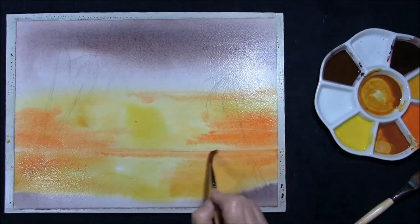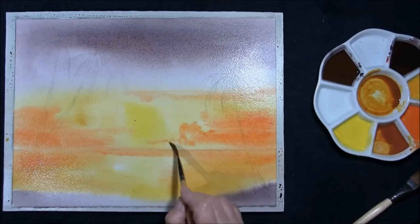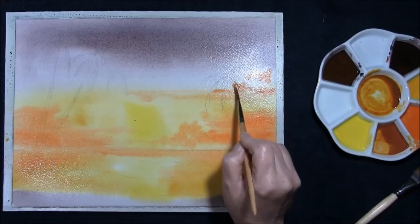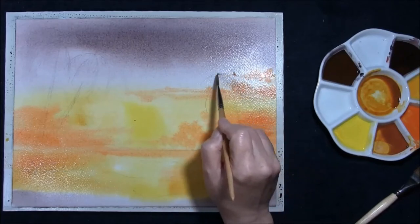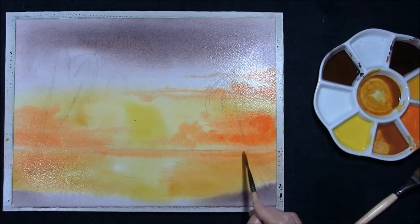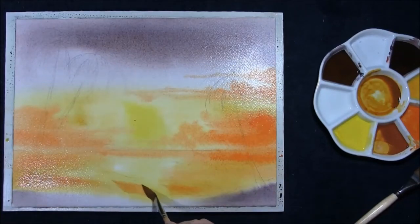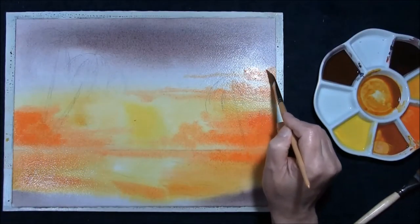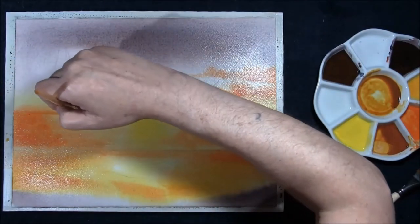The board is laying flat at the moment. I'm just going to create some interesting shapes. As you can tell, this is a sunset in a tropical setting. I've got plenty of time to do this — the paper is wet, I've got plenty of time to do this.